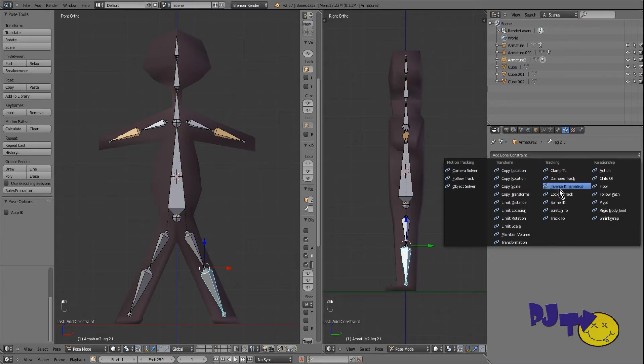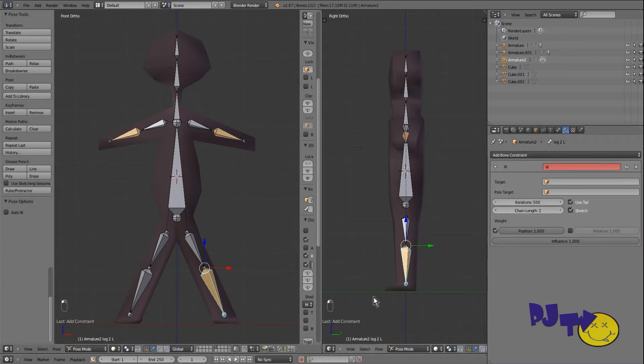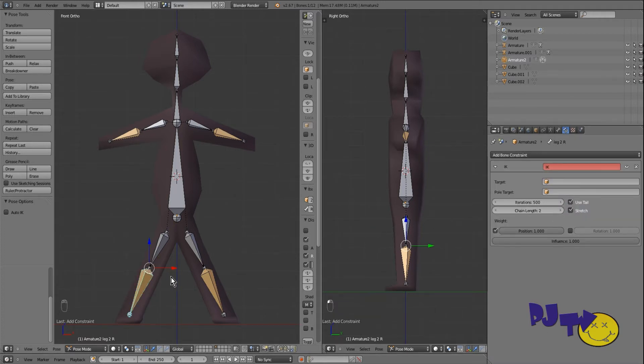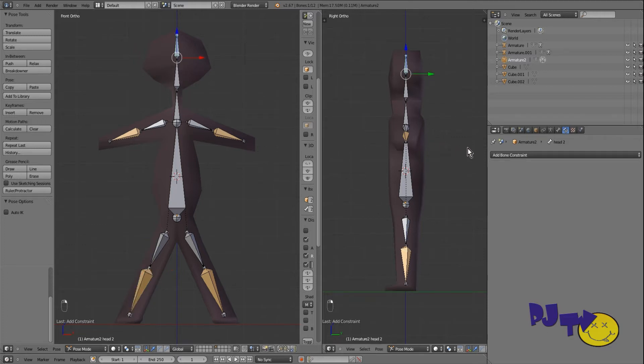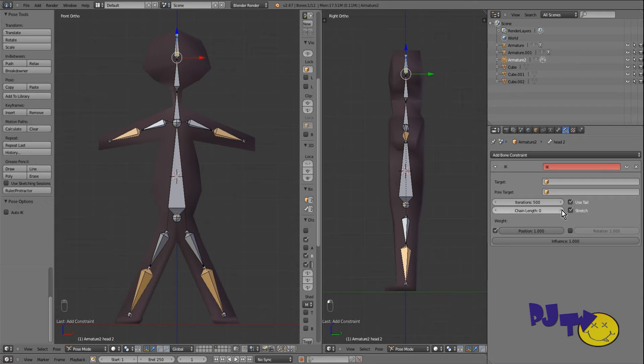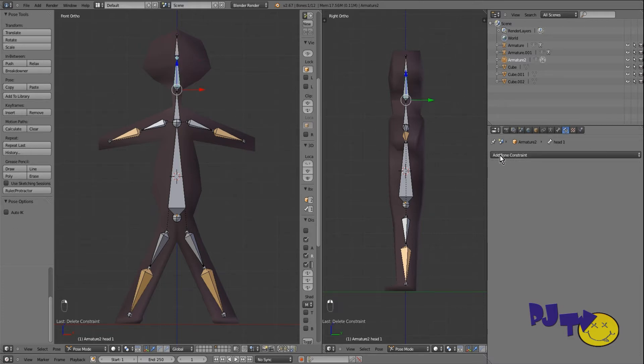Grab it and see — it goes all over, but that's more like it. Control+Z to undo. Let's also check whether a head bone needs IK — probably not, a head doesn't normally bend like that. We'll leave that alone and get rid of that constraint. We'll just leave it as is for now. Okay, I'm going to save this as 'stickman3'.